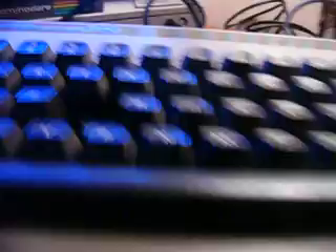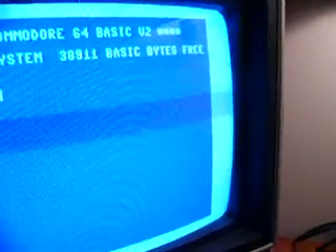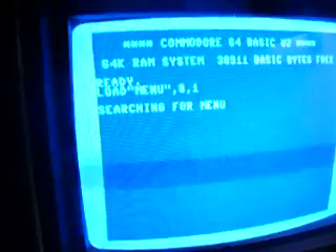So this is my Commodore 64. I'm going to take out my five inch floppy and put it into the drive here. Load menu, comma eight comma. That's pretty cool — welcome to Wheel of Fortune.